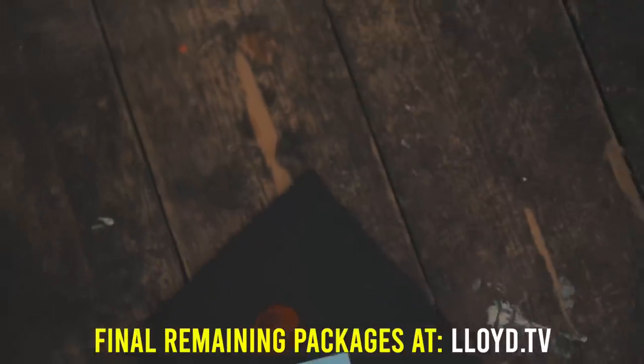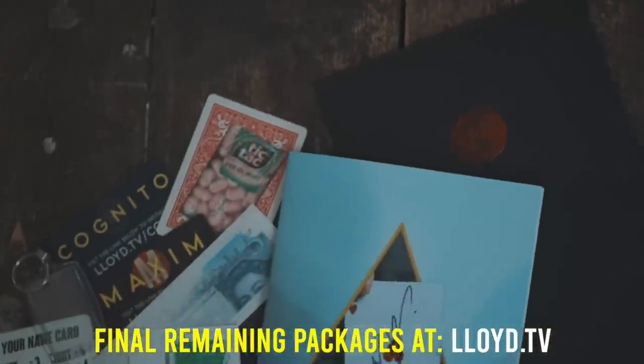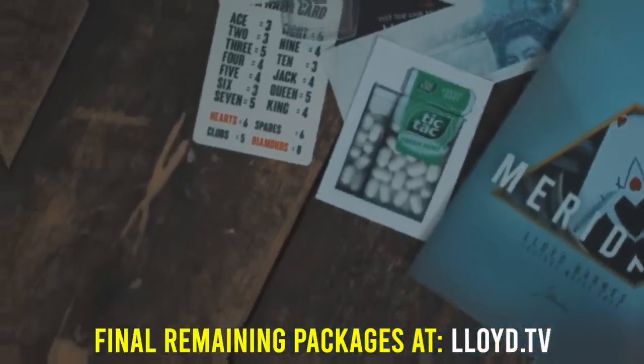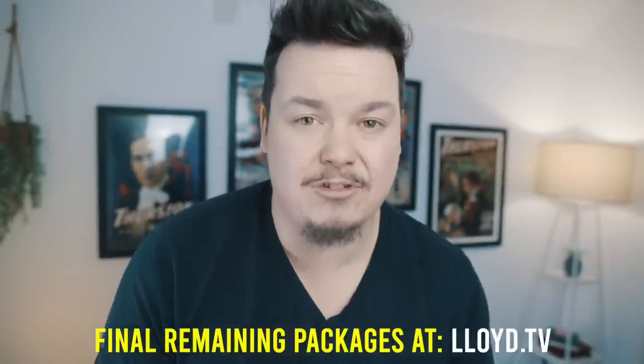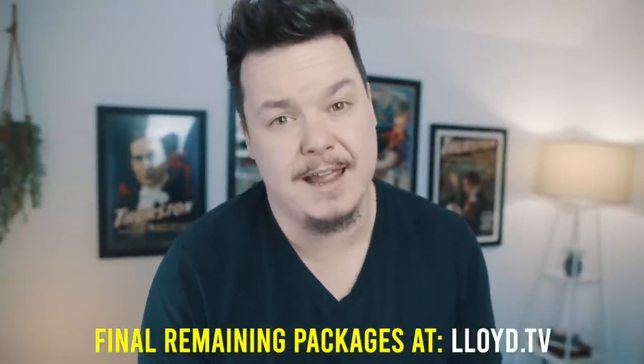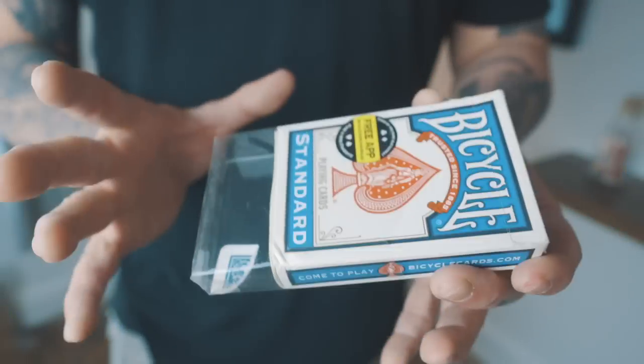Everyone else can pick it up from lloyd.tv. There aren't many left and they're not going to last the day, so be quick. This is the first edition and these packages will never be complete as they are ever again — so this is your only opportunity to get one. Good luck, and let's continue with the tutorial.